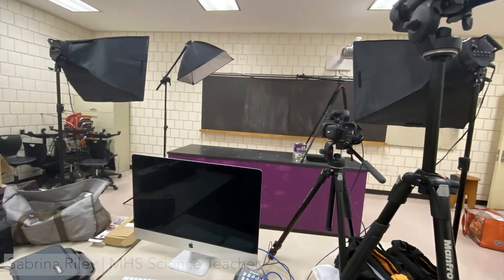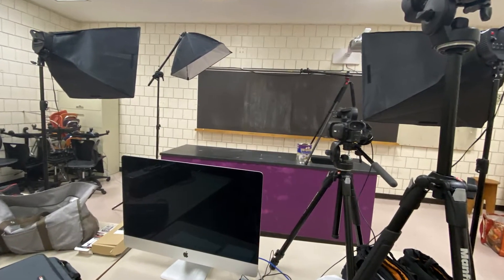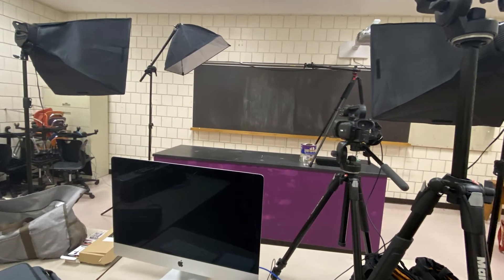Hey guys, we're here in room 372B at the high school in our new recording lab that teachers will have access to in order to record maybe a lesson or an activity that you would have done in the past that maybe is a little bit more difficult to do this year, but you still want your students to have access to it.